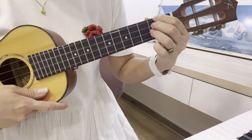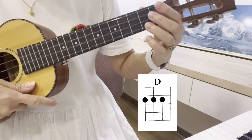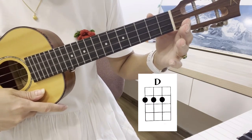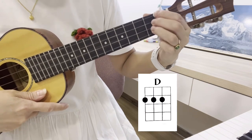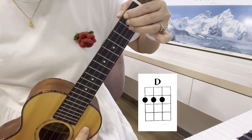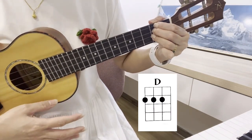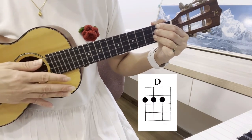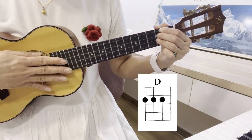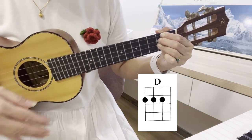The next chord I'm going to introduce is called a D chord. This is one of the hymns we're playing for sing and praise. It's on the second fret — three fingers, middle and ring finger, three fingers on the second fret, holding G, C, E strings. Press down. This is a D chord. Let's strum four times, ready, go: D, D, D, D. Ready, go. Got it?